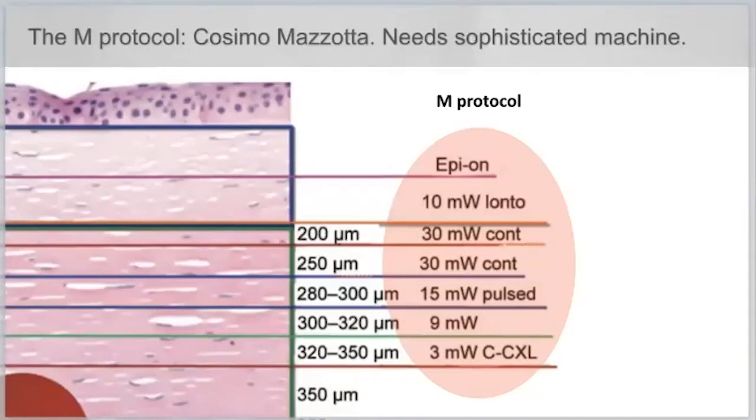With the SUB400 protocol, all you need is one type of riboflavin and a 3 milliwatt machine. If you have a 9 milliwatt machine, that is also covered in a second table based on the algorithm. The SUB400 will make it much easier and has clear advantages over our own swelling method and contact lens-assisted cross-linking.